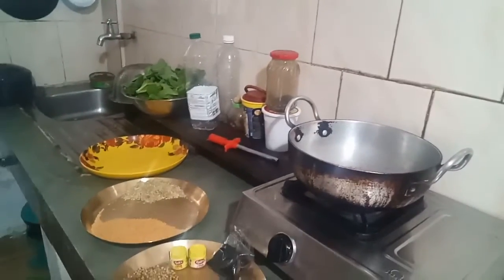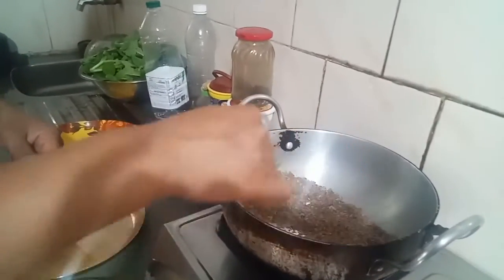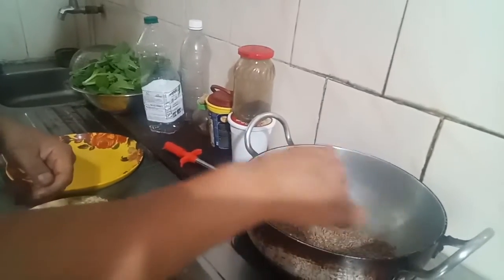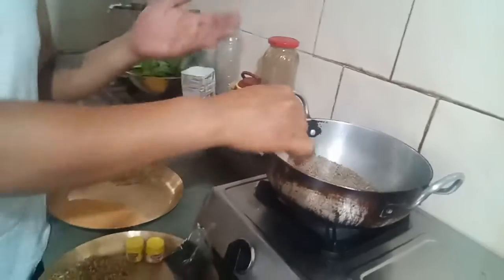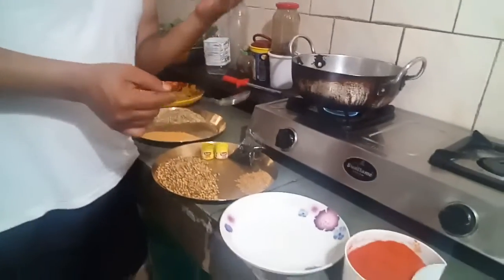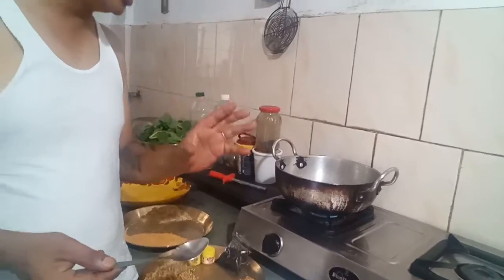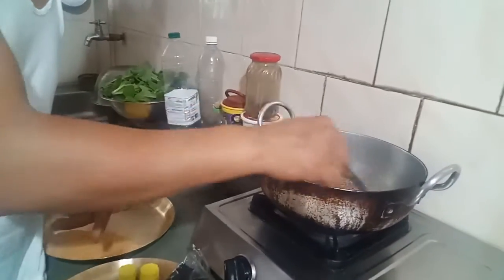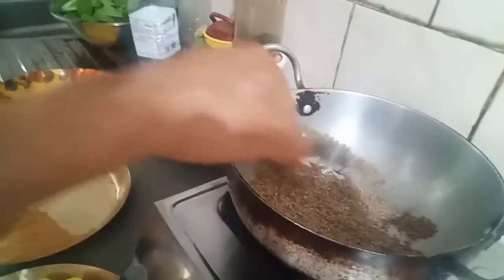Now you have to use a color change. To have a different color change, you have to use a color change. The stem will be chopped more, and since the color has changed, the stem is the strongest.